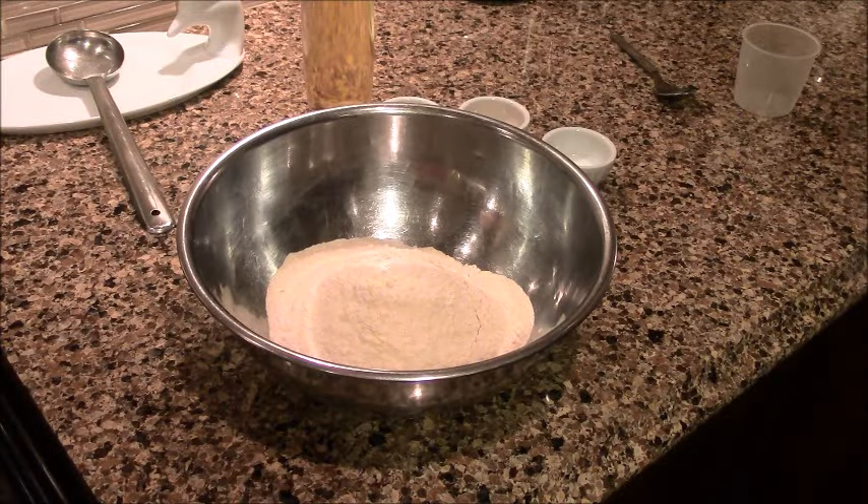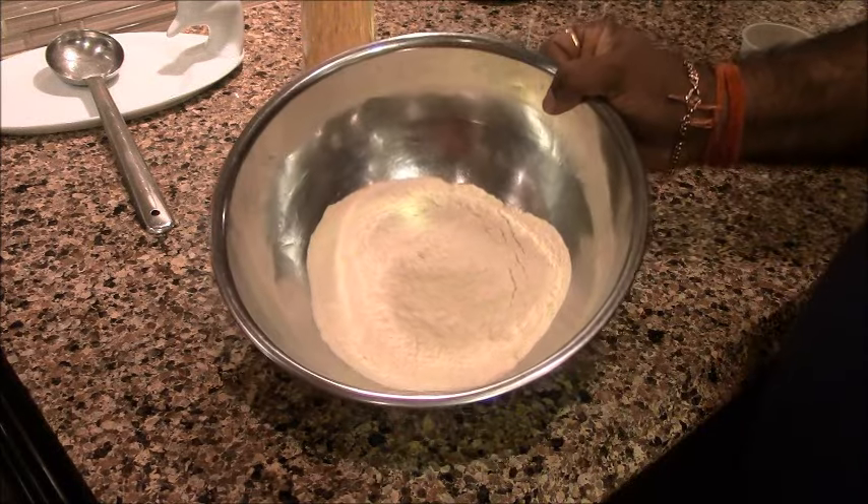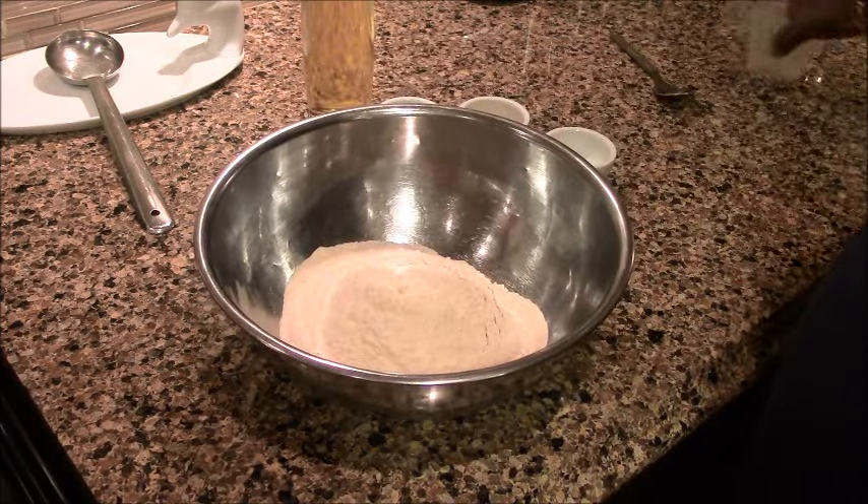When we are ready, we are ready to remove the dal. We will give it a little water here.